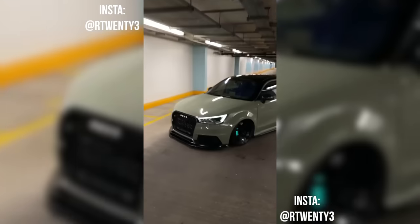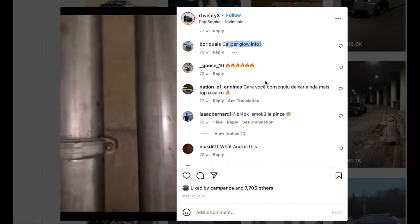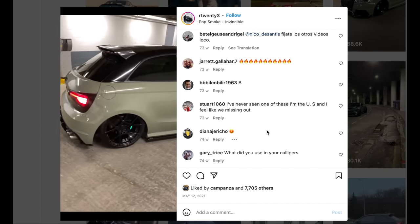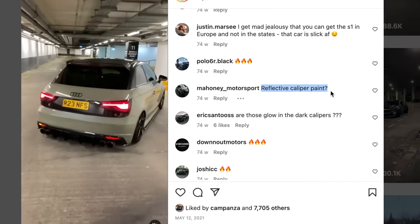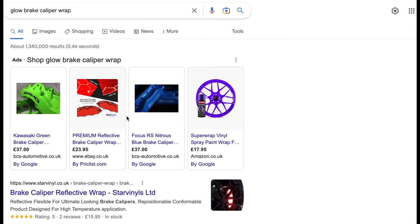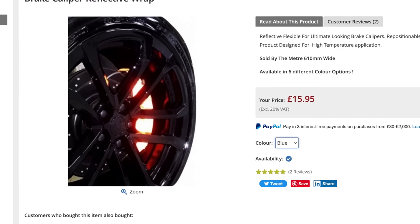About a year ago, I saw this video of this one guy with a glowing brake caliper — they were glowing, mate! And in the comments on Instagram, so many people were asking: caliper glow info, what do you use on your brake caliper? A lot of people wondering how he did it. So I did a bit of research and I found brake caliper wrap that glows — or not glows, it reflects light so it looks like it's glowing. For today's video, we're going to see if it works or not. Let's go!